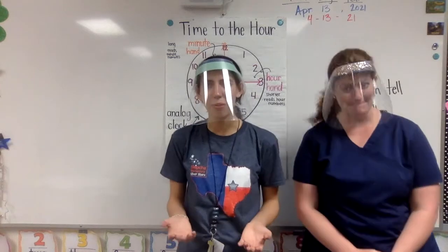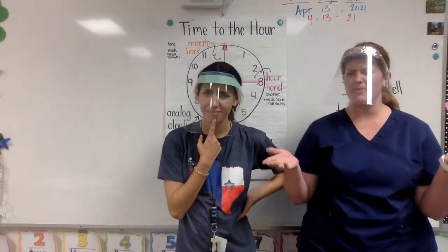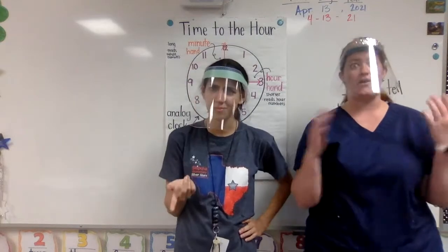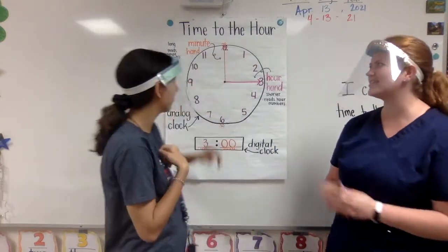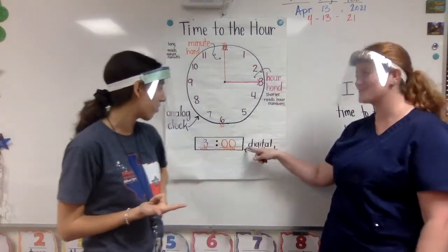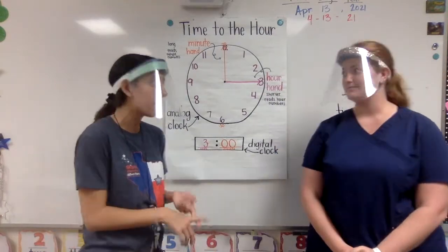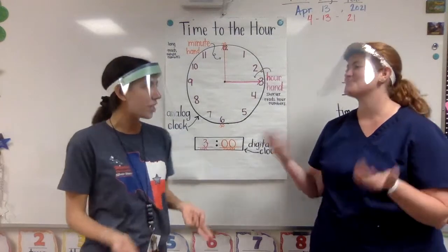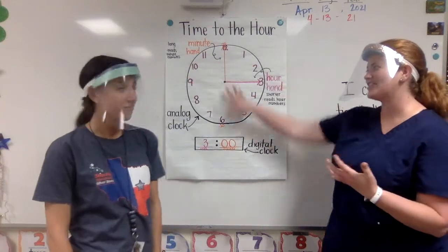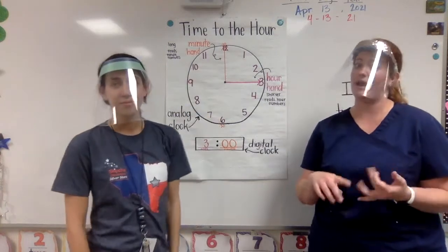We have something new that we're kind of learning about today, Ms. Lustico. Well, it's only kind of new, because our target says: I can tell time to the half hour. And I remember a few months ago we practiced telling time to the hour. We started looking at analog and digital clocks and seeing how we could read time. I remember looking at my analog clock — it had a face and two hands: an hour hand and a minute hand, telling me the hour and the minute.